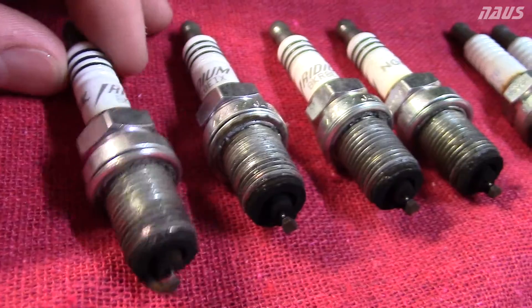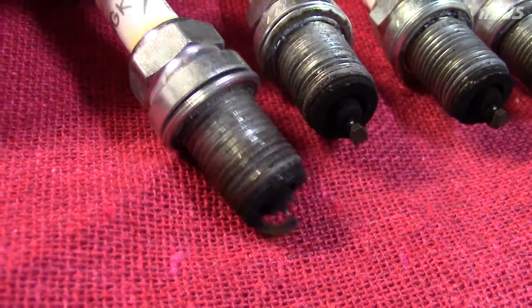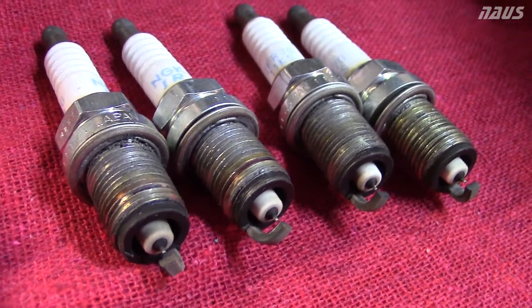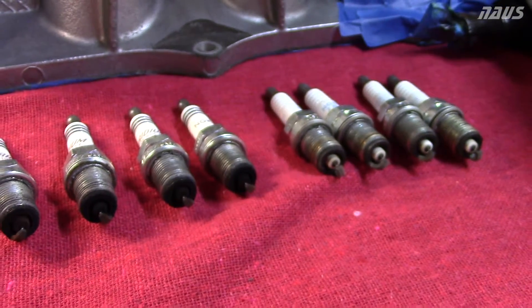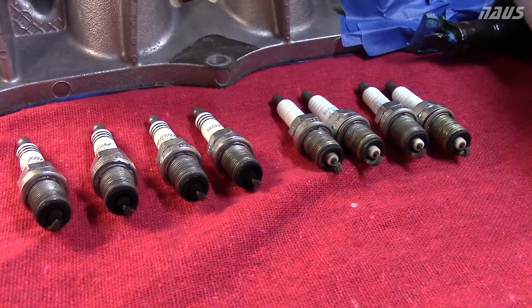None of them are fouled or anything — they're still in perfect shape. These are gapped at 0.028 of an inch, so quite a bit less than the stock ones, which are around 0.042 right now, and that's about the way they come from the manufacturer. So it's kind of just interesting to see what your engine is going through if it's boosted or if it's all-motor. That's a really good comparison right there.